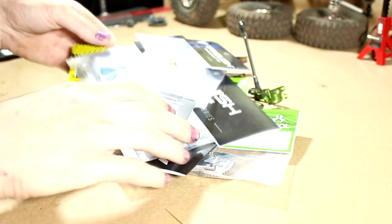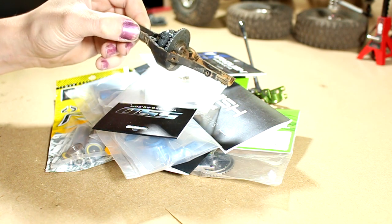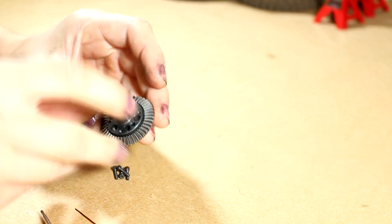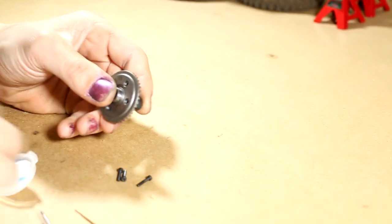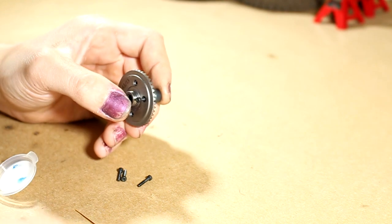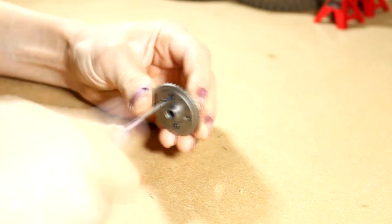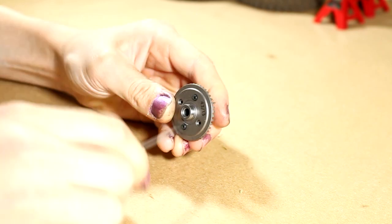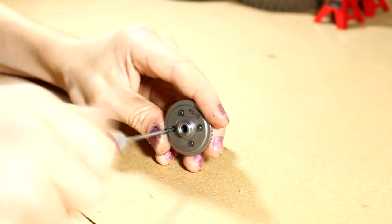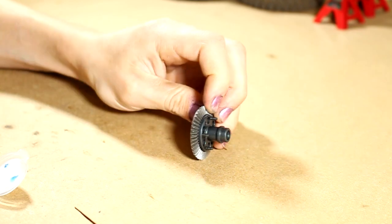I also got a brand new axle housing, but I'm not going to use it yet — I'll save it since this old one will probably break at some point. So let's get into building the front axle. First, I'm going to install the incision spool locker onto the axial ring gear. I'll dip a little thread lock on the end of each screw before driving it in, and do that for all four screws. There we go — the incision spool locker is now attached to the ring gear.